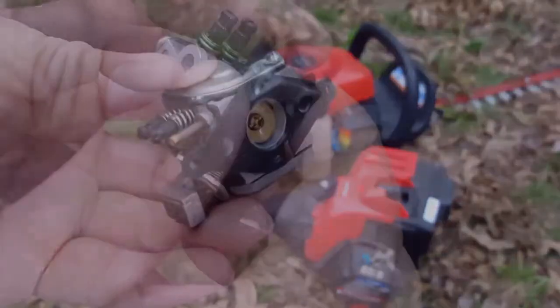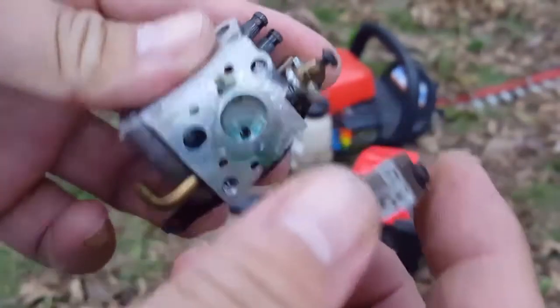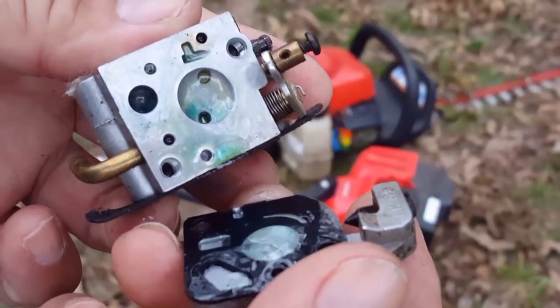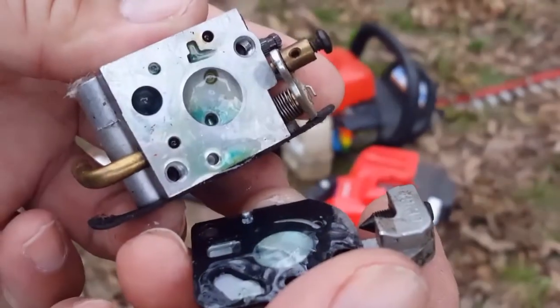The two-cycle gas that you use likes to gum up carburetors and clog small holes inside them. And unfortunately this one is pretty much on its way to doing just that.